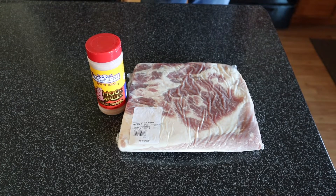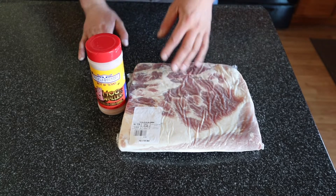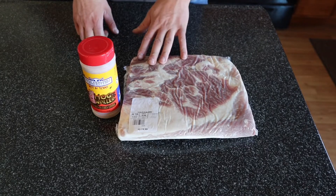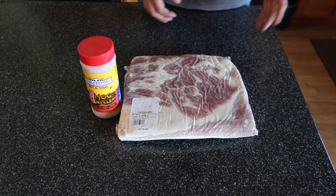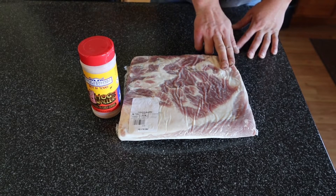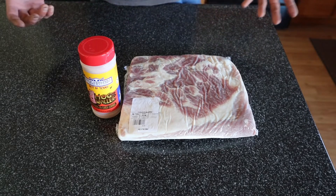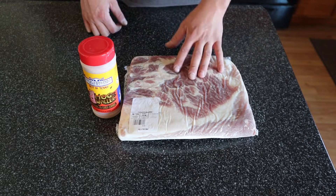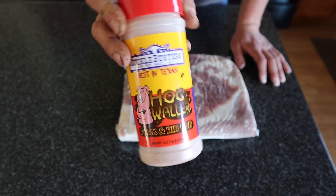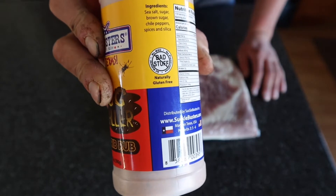Good morning everybody. Got something a little different going on today. We got some pork belly here. Pork belly is obviously bacon, but what we're gonna do with this is do some pork belly burnt ends. I'm gonna get it prepped up by cutting these into two to two-and-a-half finger length strips both ways and make little cubes out of them. The rub we're gonna use today is Suckle Busters Hog Waller — remember with Suckle Busters there is no bad stuff.